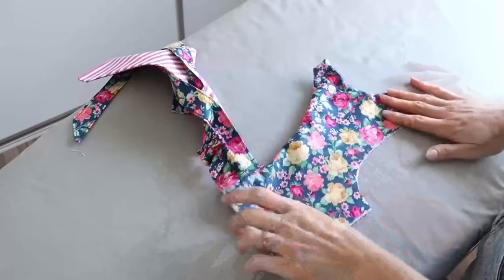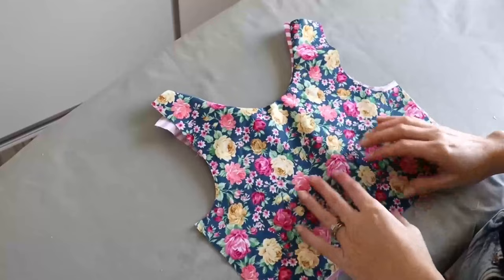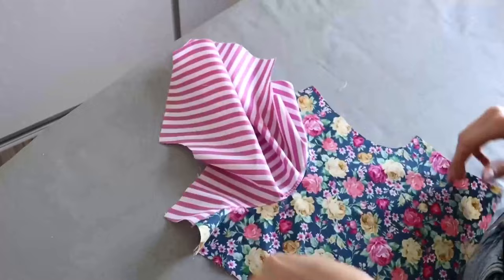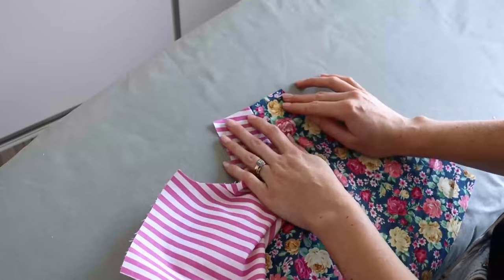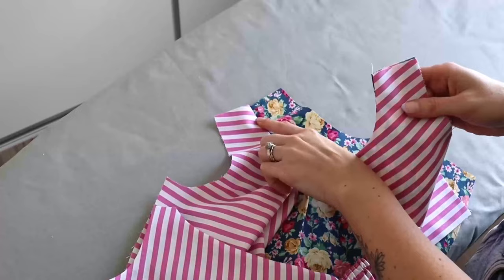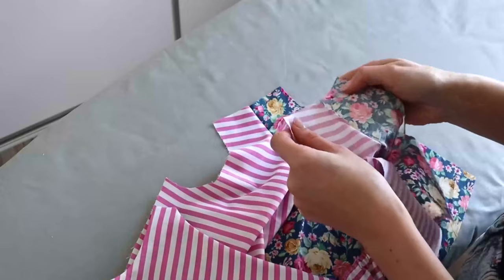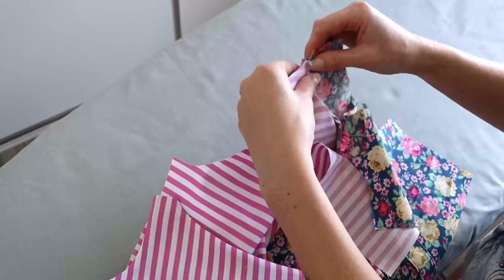Once corners and curves are clipped and the seam allowance trimmed, turn our back bodice piece out the right way, gently push those corners out, and press. Once pressed, we will now be attaching our back bodices to our front bodice. Bringing back our front bodice piece, we are going to separate the main and lining fabric away from each other and flatten out one of the shoulder sections, looking at both the lining and the main fabric. Then take the corresponding back bodice and also separate the main and lining apart, placing it right sides together with the front bodice at the shoulder, aligning the shoulder raw edges and pinning.